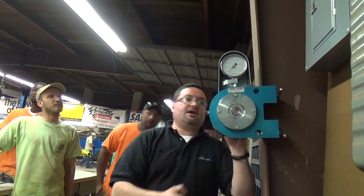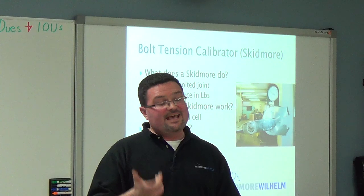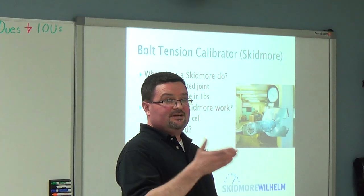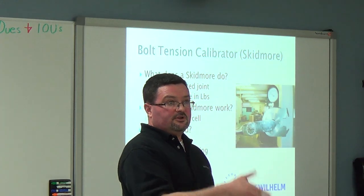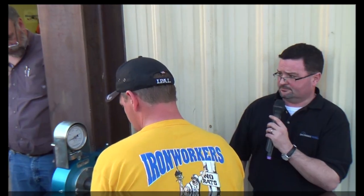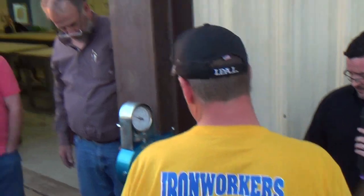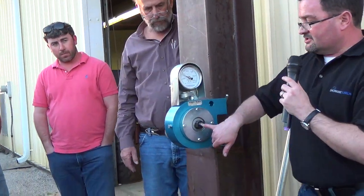and a bushing which slides into this pocket. The next — and most important — thing is pre-installation verification, Chapter 9 in your book. That's simulating what you're going to do on the structure with the method you're going to use to install the bolt.